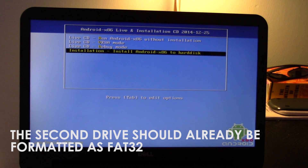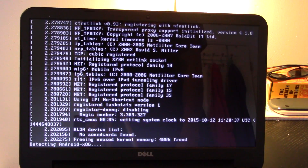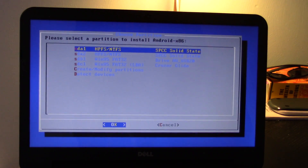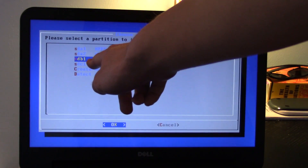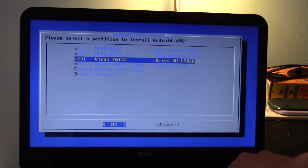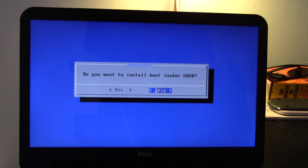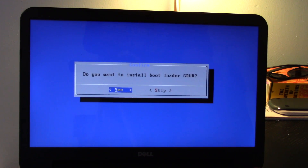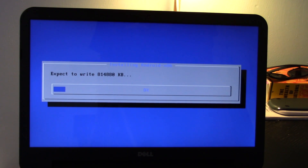Go ahead and hit the installation option. Scroll down and select the device you wish to install Android to — it could be an external hard drive or a flash drive. Select the drive, format it as FAT32. Since we already formatted it, select 'Do not format.' When asked if you want to install the bootloader, select Yes. When asked if you want to install the system directory, select Yes. It's going to write everything to that USB flash drive. I'll speed up this footage and we can move on to the next step.